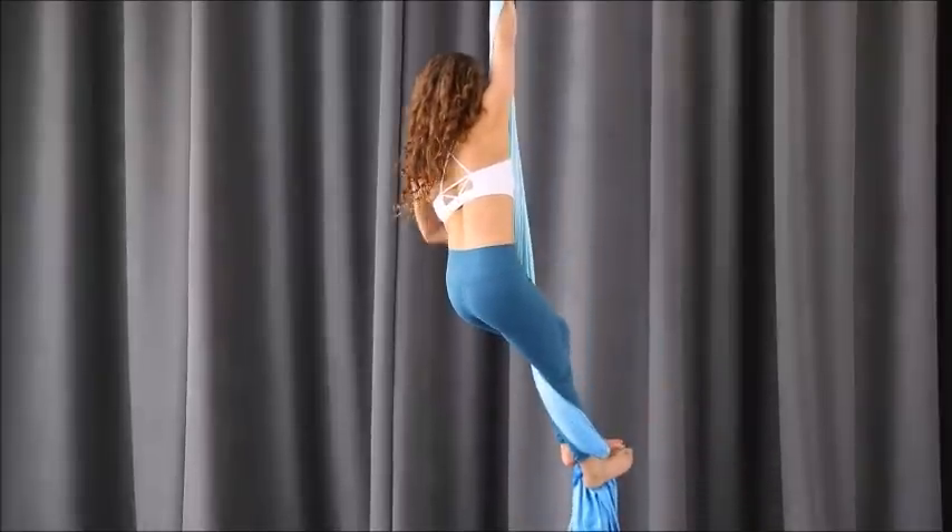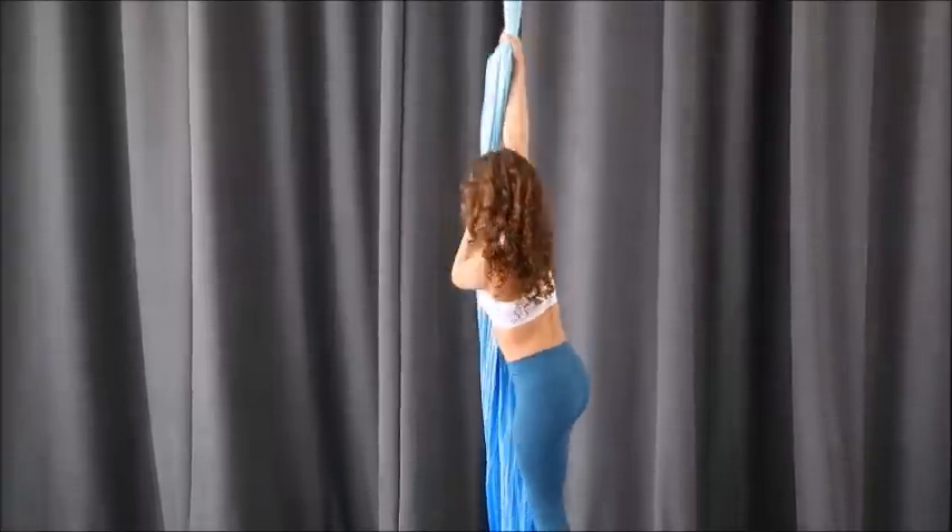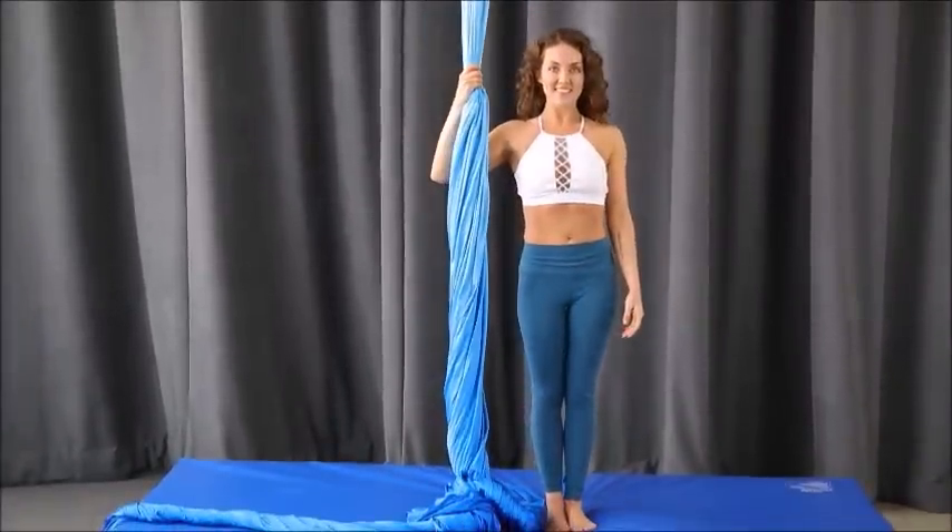Definitely try this simply off the mat. Make sure you have a spot on your thigh, because it is likely that you might tip to the side when you're first learning. That was your lesson in the back balance.